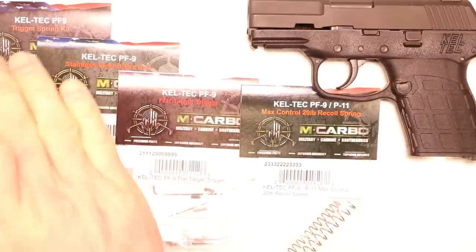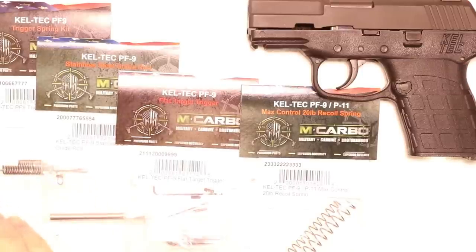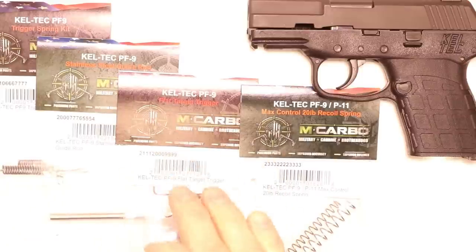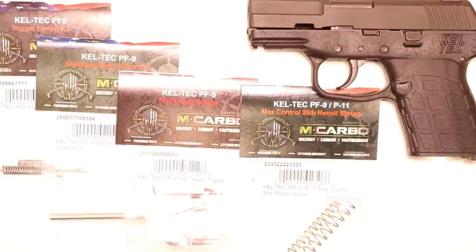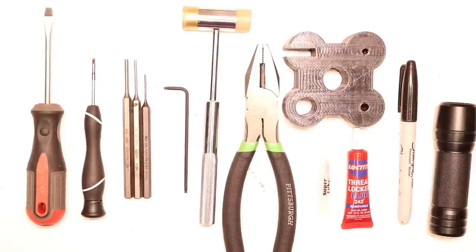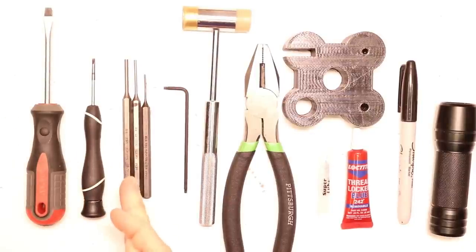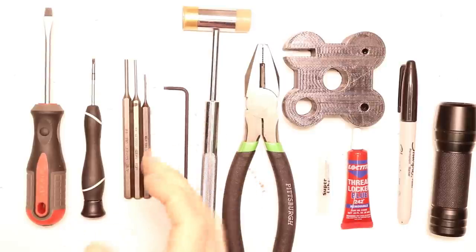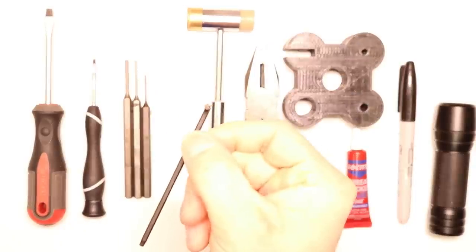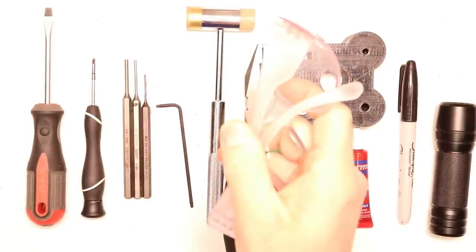The Kel-Tec PF9 trigger spring kit comes with a replacement lighter firing pin spring, hammer spring, and trigger return spring, your stainless steel guide rod, the PF9 flat target trigger in 6061 aircraft grade aluminum with pre-travel and over-travel adjustment, and your max control 20-pound recoil spring. Parts and tools needed: a medium-tip flathead screwdriver, micro-tip flathead screwdriver, 1/8-inch punch, 3/32-inch punch, 1/16-inch punch, a T10 Torx key, hammer, pliers, bench block, synthetic grease with PTFE, blue 242 removable Loctite, a Sharpie, flashlight, and make sure we're in iPro.